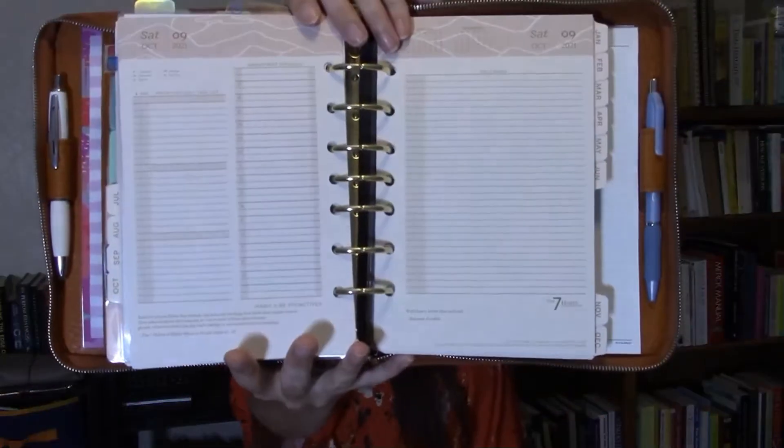Let me flip ahead to show you what a blank Sandstone classic-sized day-on-two-page Franklin Covey insert looks like. I went into these in detail in my previous planner video, but just to highlight some features I really like: the to-do list section is broken up into three sections so you can divide it into categories. The appointment schedule goes from 7 a.m. to 9 p.m., with blank time slots before and after. Each hour has one blank slot underneath — presumably 7:30 — where you can write in 7:15 or 7:45 as needed. Some other inserts have four blank lines per hour, which is too much for me.